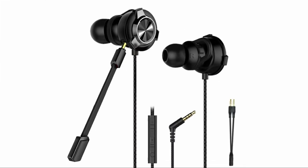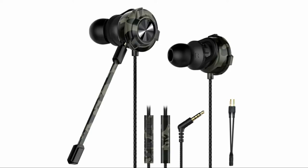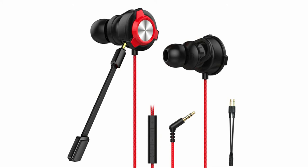Hi, I'm Nikhil and welcome to a new video from Techneri.com. Claw, known for their lifestyle accessories, has launched a new device into the Indian market — these are the Claw G9X Gaming Earphones.